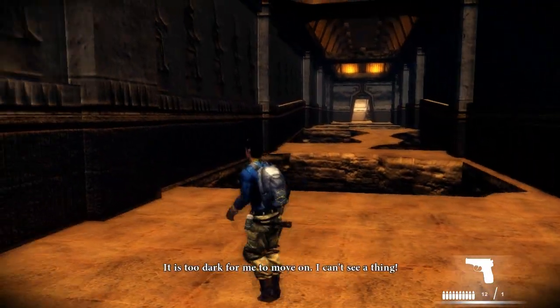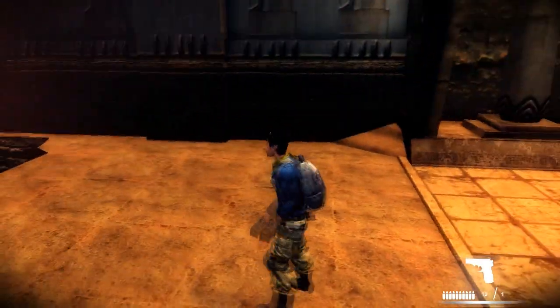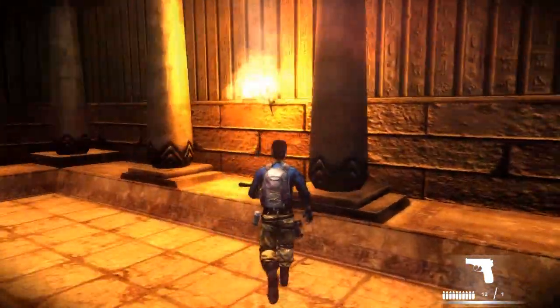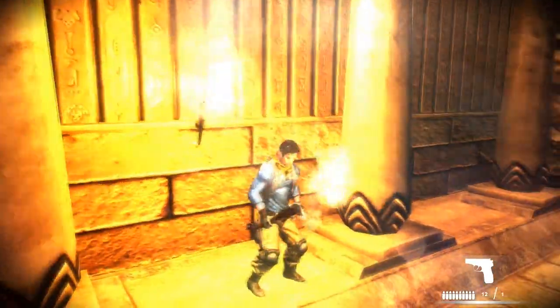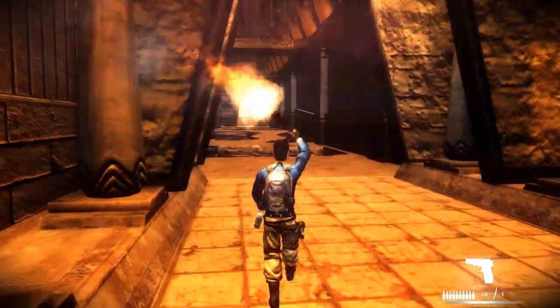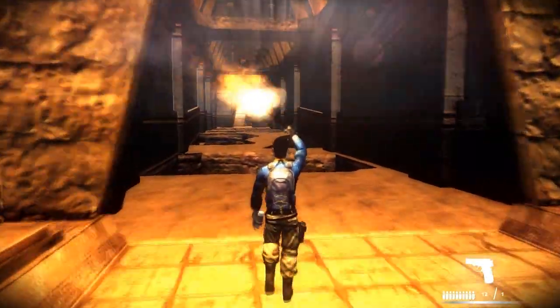Why is there an invisible wall? That's too dark for you, Ferris? Is there a torch or something? Dildo pillars? I need light because it's very dark up ahead. Man, I really can't see shit over there. I really need this torch. It'd be nice if I could walk a little faster with it too.